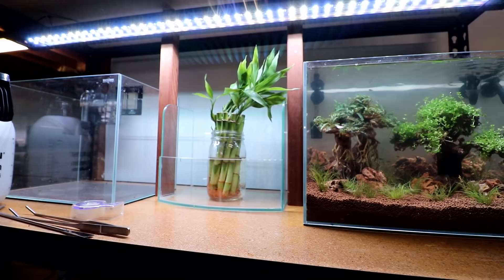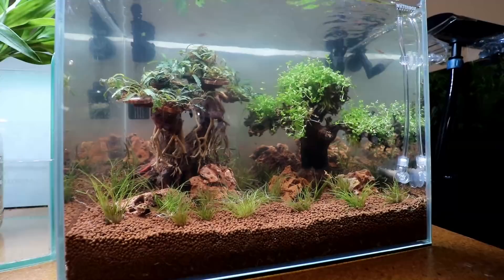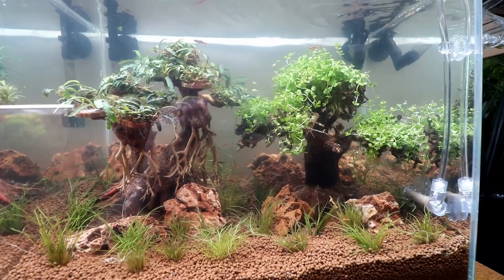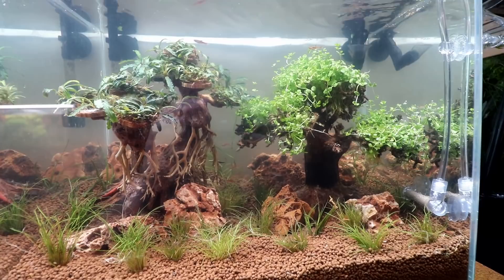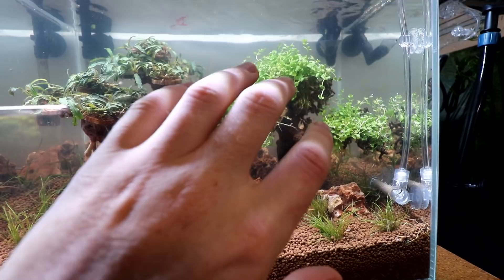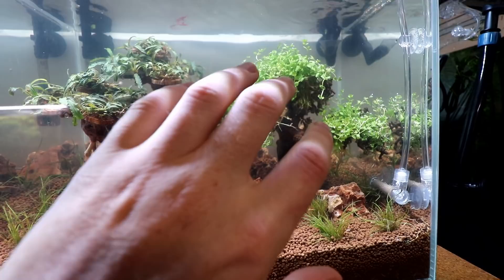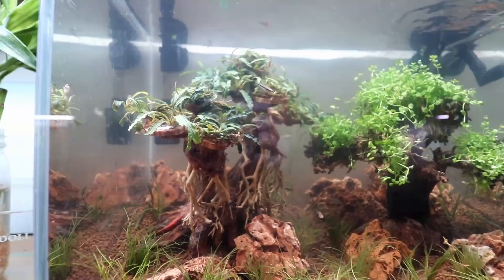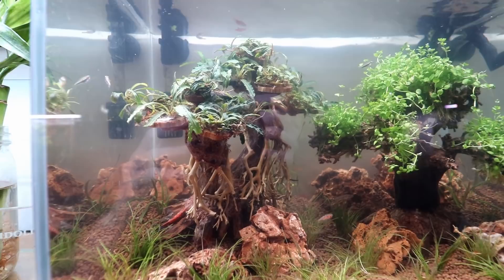That is the first of the five tank nanoscape builds we're going to be doing. Let me know down in the comments what you think of the scape — it's a really simple one. We're doing an experiment with the two trees to see how they turn out. Let me know which tree you like better: the boost tree or the Monte Carlo tree. Personally, I think the Monte Carlo tree is going to turn out better long term — it looks like a mess right now, but give it a month and it'll look fantastic. Boost is a slow-growing plant, so it'll be interesting to see what happens. Thank you so much for watching — don't forget to subscribe and hit the notification bell so you know when I upload the next video.